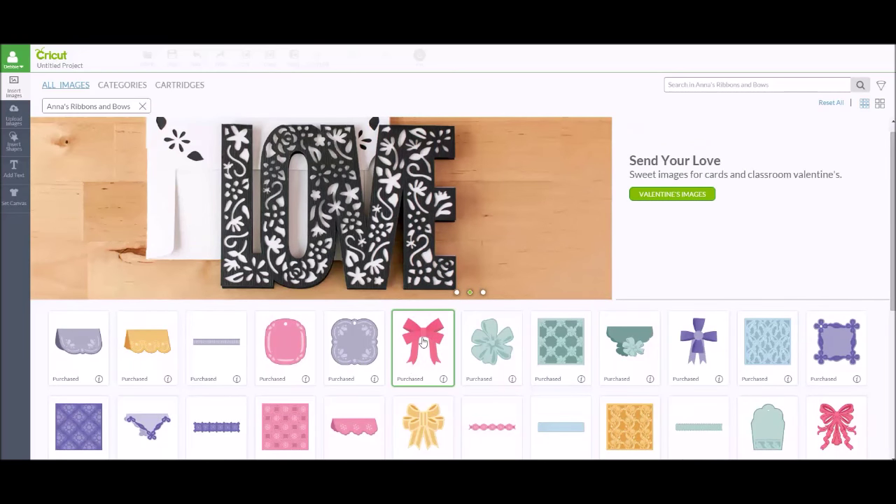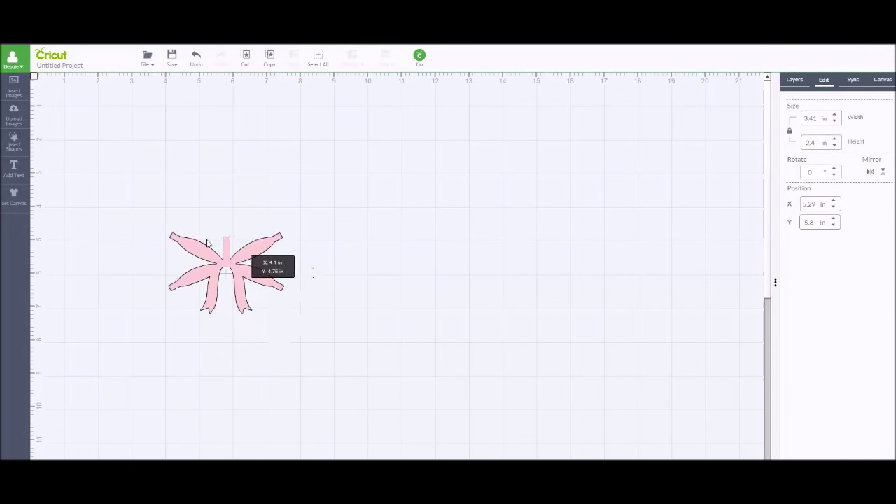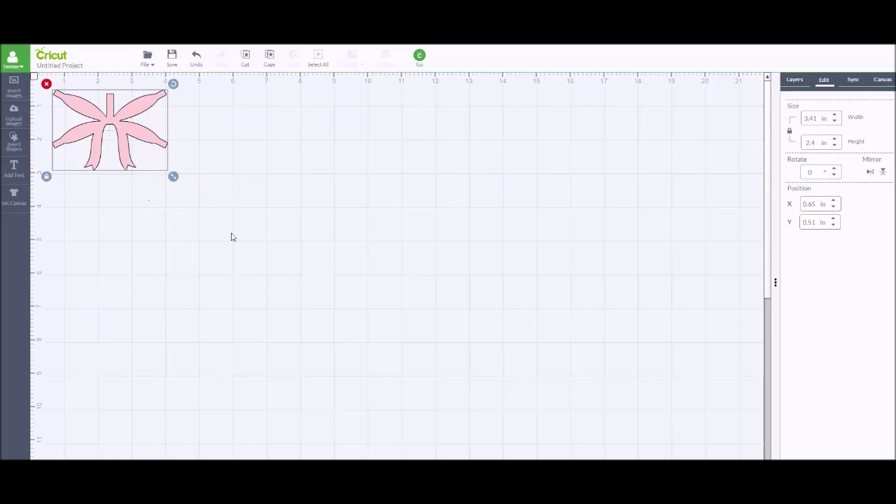You can certainly make them bigger than that minimum, but don't make them smaller than the number listed in the handbook for each image. Let's go ahead and look at that. We're going to work with this bow first. When I click the little eye icon, this one's called the double bow. I'm going to add that to my mat — I'll do insert — and when it comes in, it comes in kind of small. This is just one layer of paper that you would cut, and it actually comes in at 2.4 inches high.